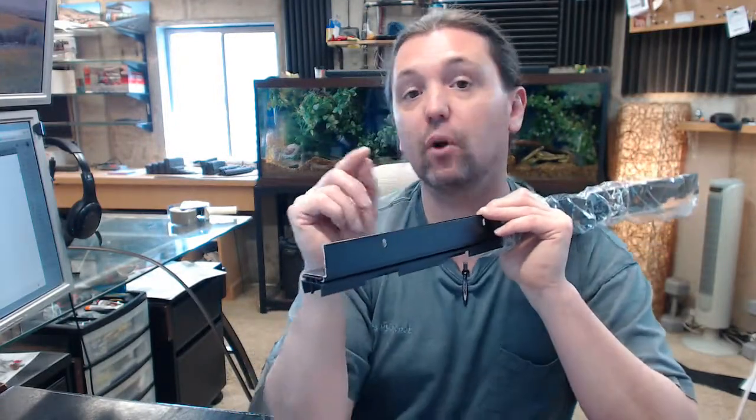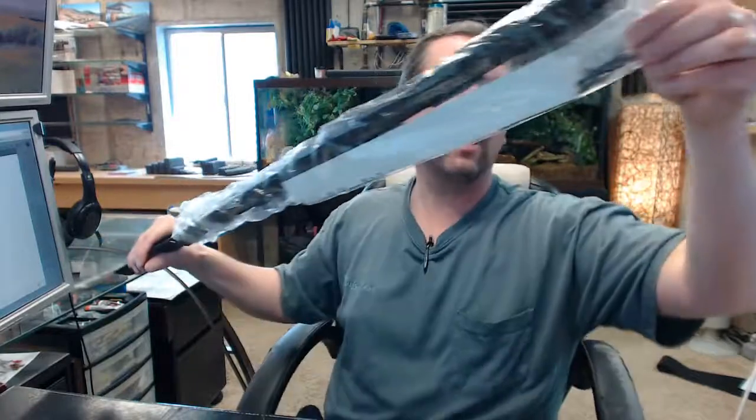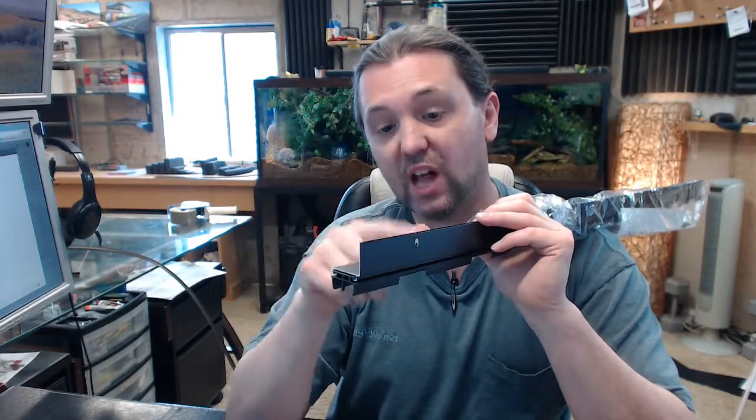That slotted hole is going to help compensate for all of that. It will also help compensate for a misdrilled hole when you are pre-drilling for the screws — and speaking of screws, they are included in a complimentary finish. That drill bit might have a tendency to walk a little bit before it pierces, whether you are drilling into wood, aluminum, steel, fiberglass, bronze, or stainless. So a slotted hole will help compensate for that misdrilled hole as well.